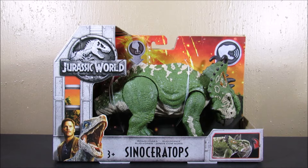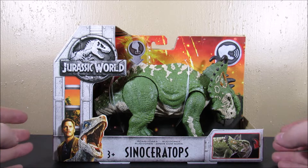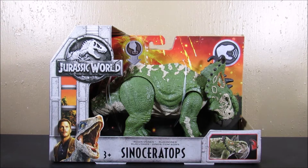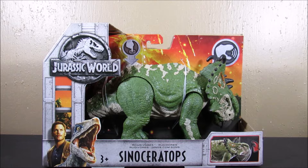Hey guys, in this video we will be taking a look at the brand new Wave 3 War of Dinosaurs - it's the Pachyrhinosaurus. The packaging on this is much like the rest of the War of Dinosaurs we have seen for Wave 1 and Wave 2. We have the volcanic eruption going on in the background, Owen and Blue right here on the bottom corner, the Jurassic World logo, and yeah, first glance this thing is really cool. It's really sought after right now - Mattel is just keep on knocking these out of the park, so great job Mattel.